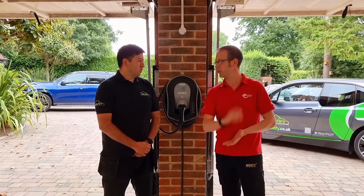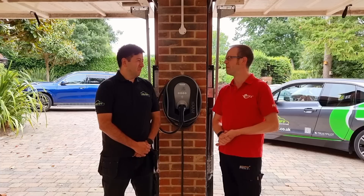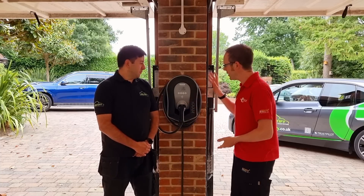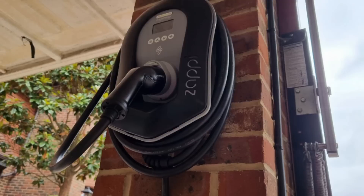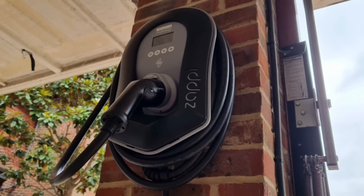It's working out very well and I actually prefer the new name, so you made a good choice there. So tell me a little bit about the installation. We've got a classic favourite from eFix — we've got the Zappi 2 here. So what made you go for this particular unit in this installation?